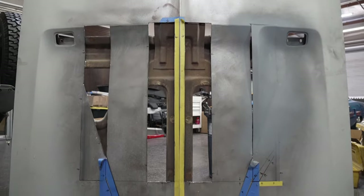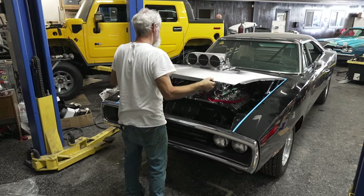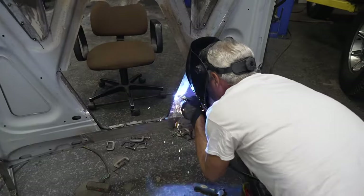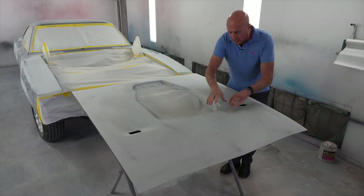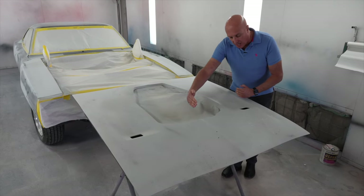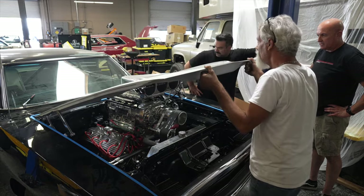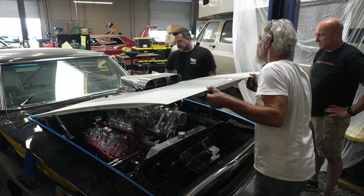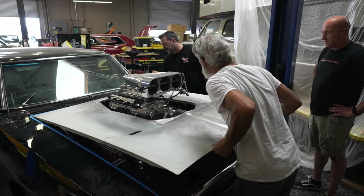A lot of work went into perfecting that look. In previous videos you'll see that Adrian did an amazing job cutting the hole out and also reinforcing the underside of it. He actually moved this indent — he cut the thing in pieces and moved these so that it has its own kind of unique look. I think it's very safe to say this is a true one-of-a-kind hood. As usual, Adrian killed it. He did an amazing job.